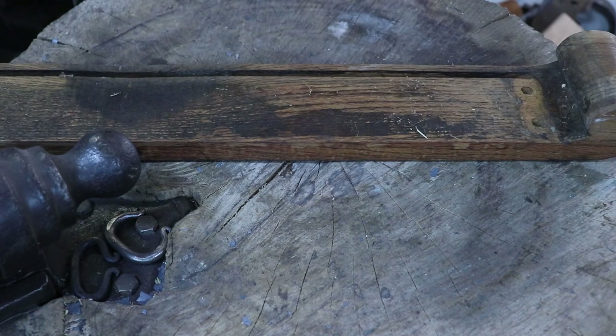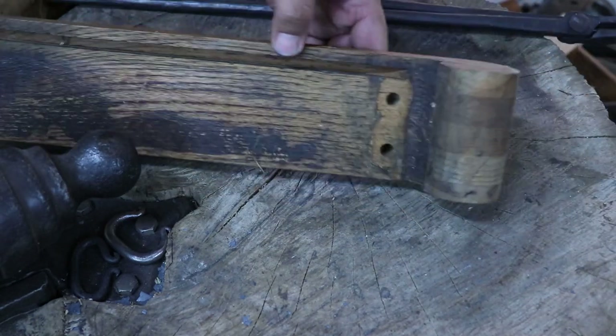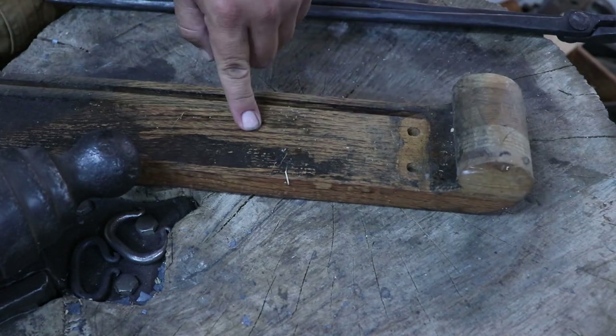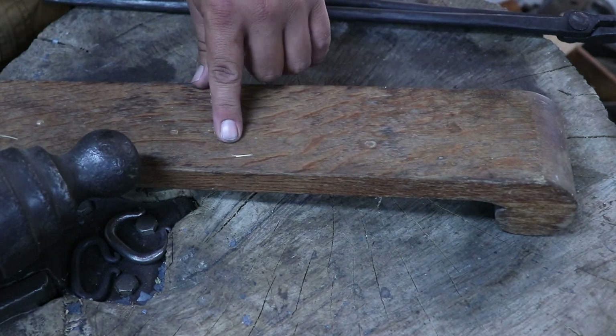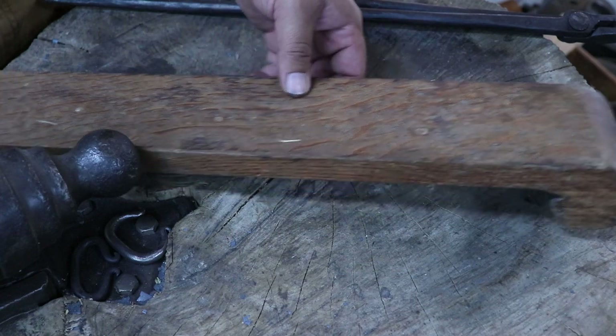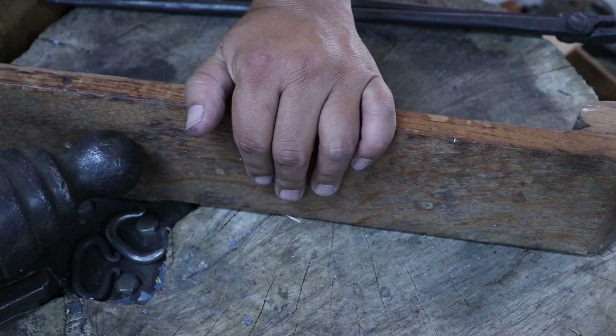Now I have some junk wood — I don't really like to waste wood too much. This is off a chair and it's oak. So I'm going to go ahead and use it. I'm going to cut a pattern out for the handles and cut those out with a jigsaw, and that will give me a really good start for my handles.